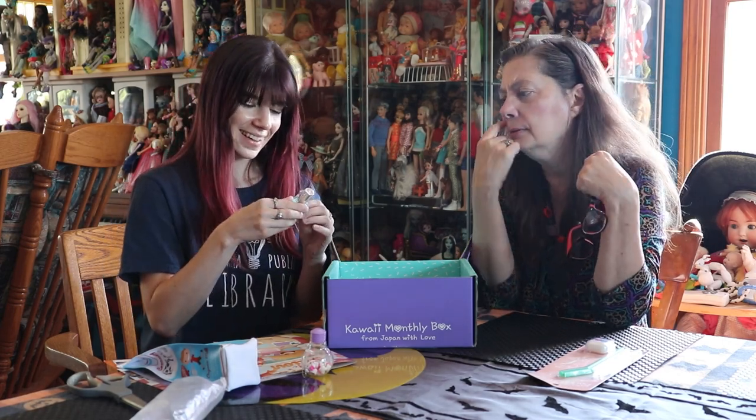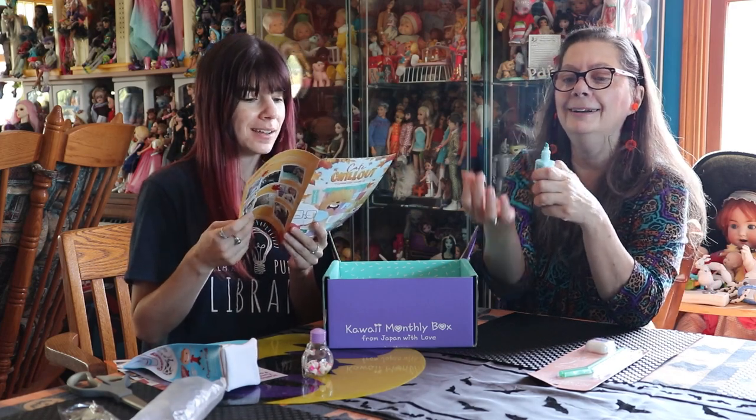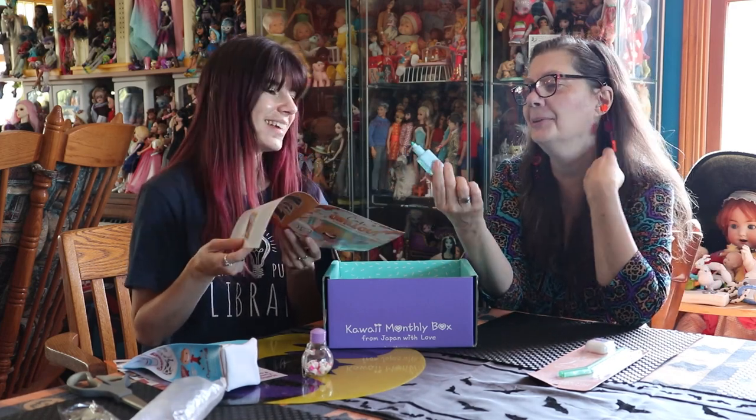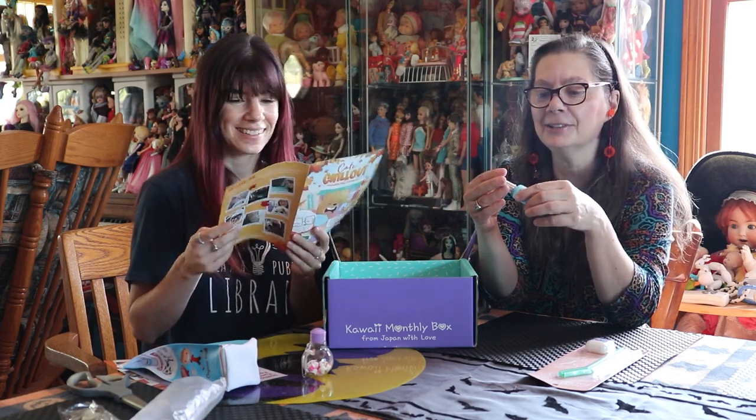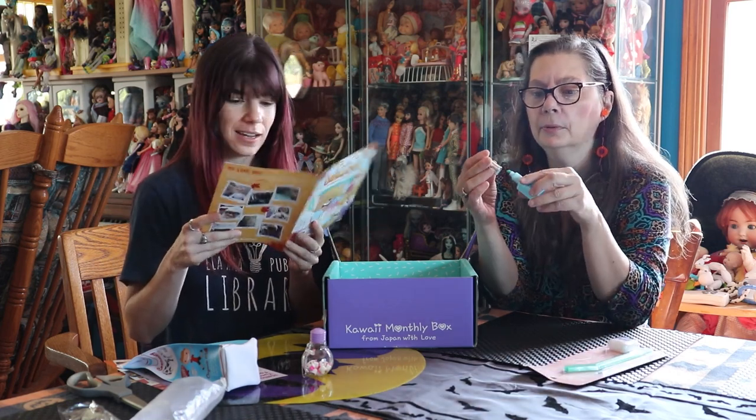It looks like nail polish — I'm going to assume it's blue nail polish. While you're at the cafe you do your nails! I think people would get annoyed at the smell though. But it turns out it's a dreamy nail polish highlighter — it just looks like nail polish. Oh, pastel and milky! That's super cute, and it fits in the pencil case too. There are five different colors you could get, and mine is blue. It totally fits in the milk pouch again. Adorable.